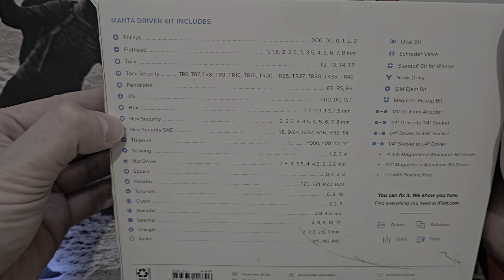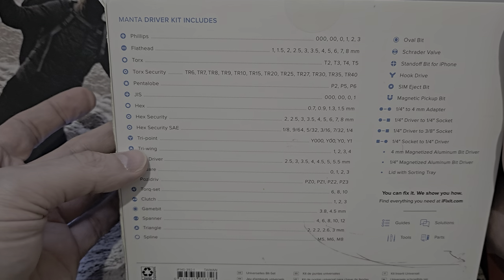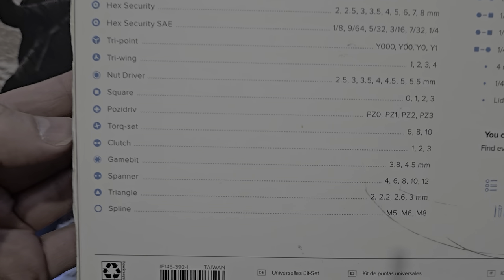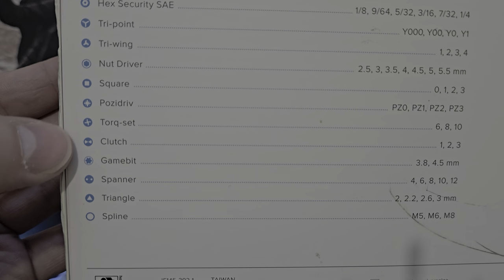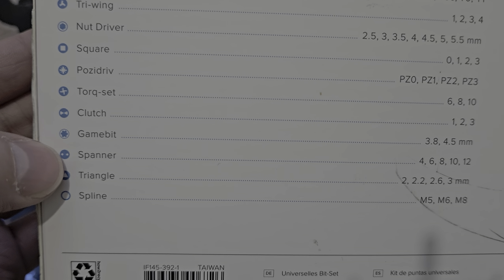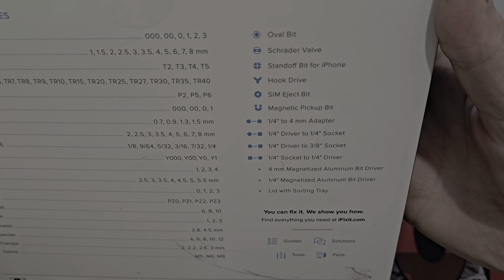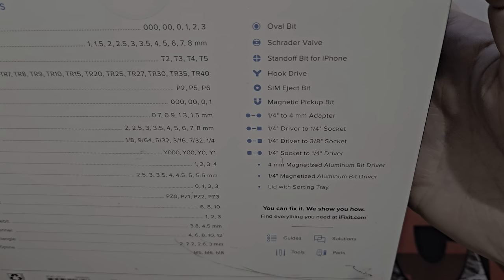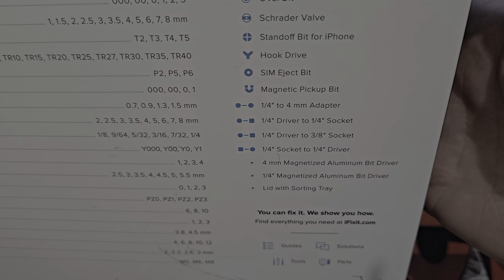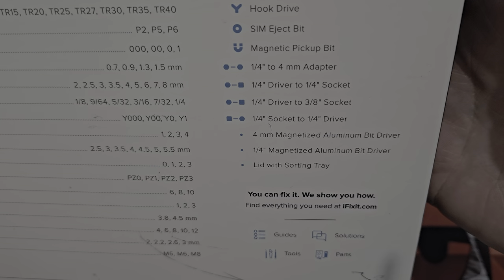You've got hex bits and hex security — same idea as security Torx with that center post drilled out. Hex security SAE, tri-point, tri-wing, nut drivers, Pozidriv — which is more of a European thing, but I use them a lot. You've got Torq-set, an offset bit, and a Clutch/Game bit — I believe the Game bit is a Nintendo thing. There's also a two-point spanner — sometimes called a U-head — and then triangle, spline, oval, Schrader valve bits.